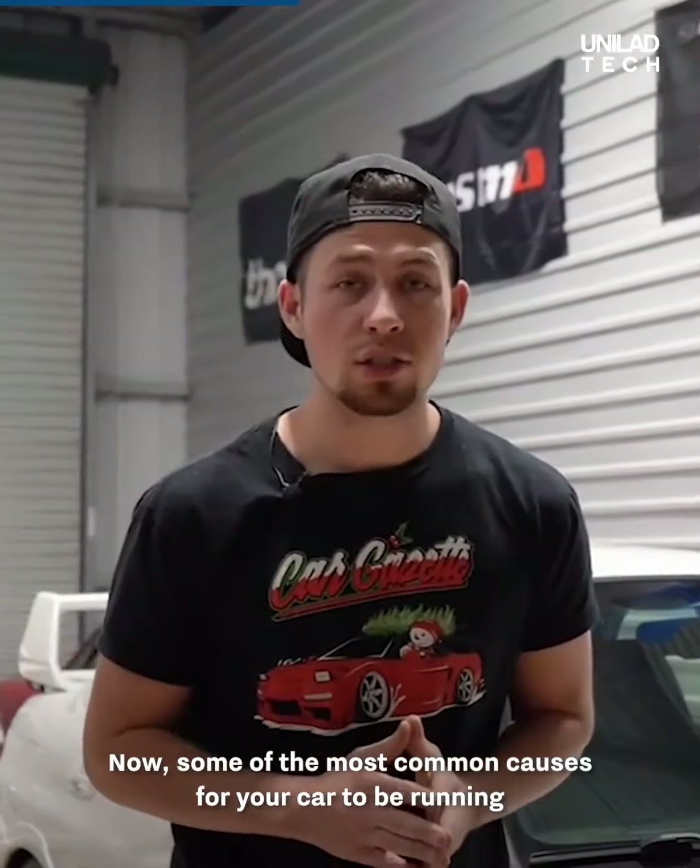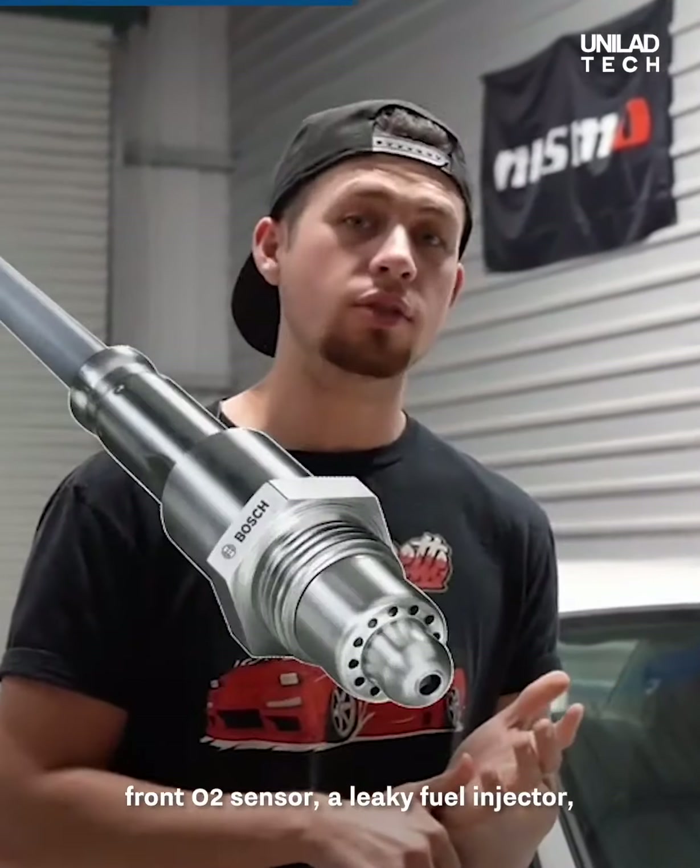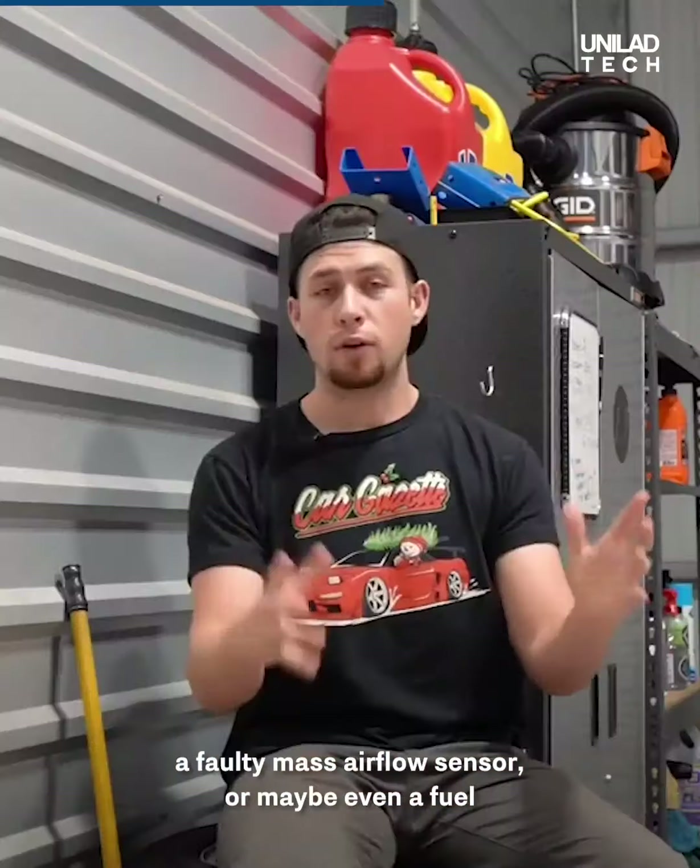Some of the most common causes for your car to be running rich could be a faulty front O2 sensor, a leaky fuel injector, a faulty mass airflow sensor, or maybe even a fuel regulator.